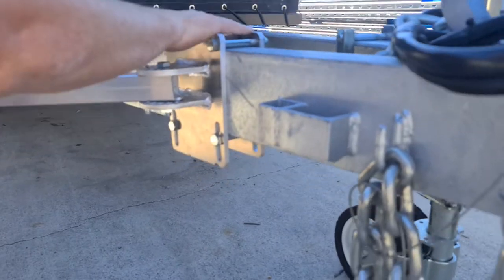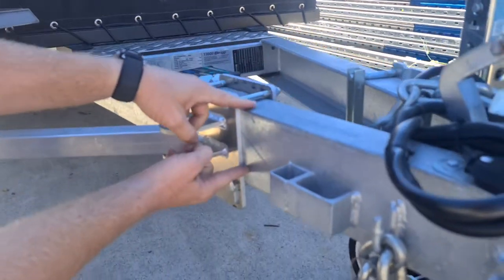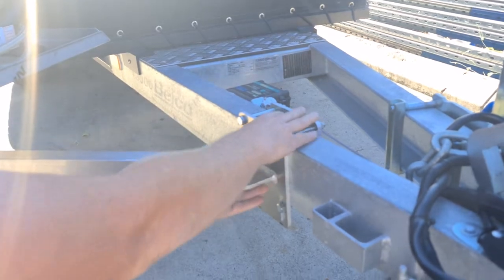You'll notice that this is a universal clamp here, so if you had a thinner bar or a shorter bar, with this adjustable range you can clamp any drawbar on the market, and then you can just leave this part permanently mounted.